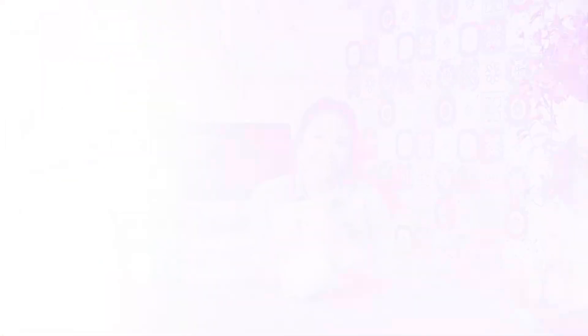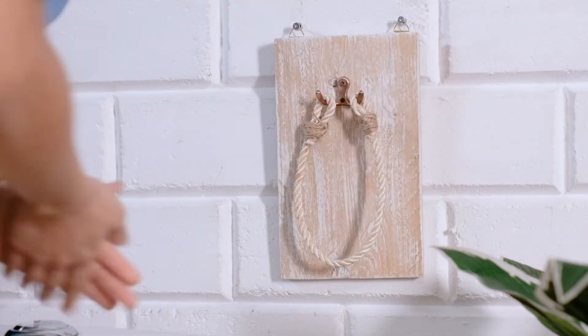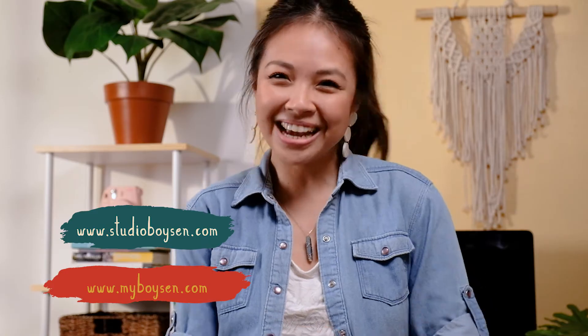And we're done. Now it's time to hang it. Now you've got a unique crafty piece for your bathroom. I hope you enjoyed that project. Be sure to hit like and subscribe, and for more DIY content, check out StudioB and MyBoison.com. I'll see you in the next episode.